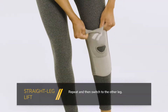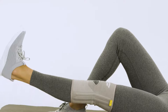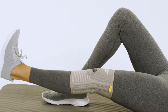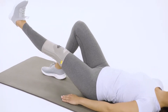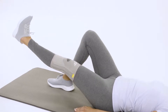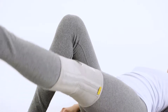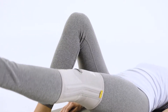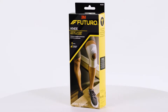A knee brace may provide added support and increase your awareness of your knee's position while performing higher level activities. Futuro Comfort Knee with stabilizers is specially designed to offer you all the support you need, with side stabilizers that reduce lateral motion and enhance support without limiting your mobility. Plus, it's made from four-way stretch fabric that fits easily under clothing and is comfortable to wear all day long.